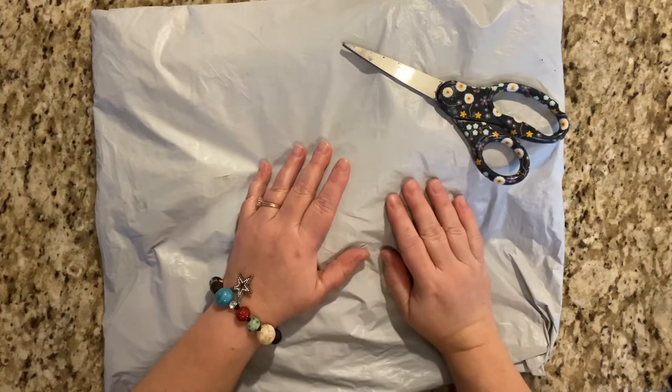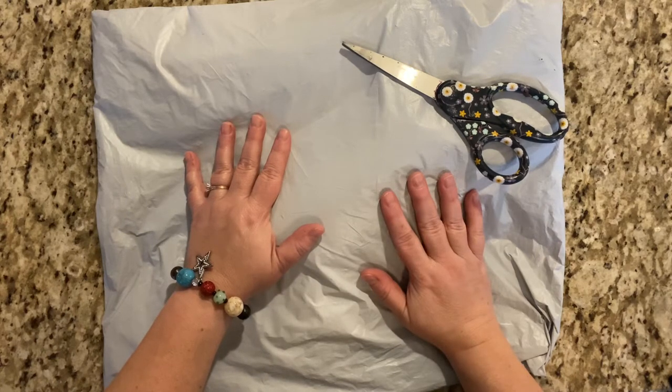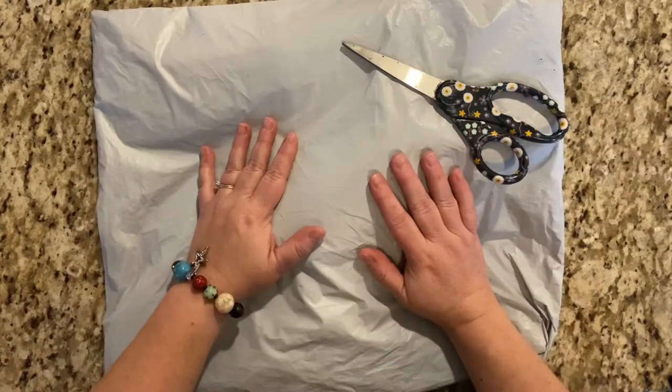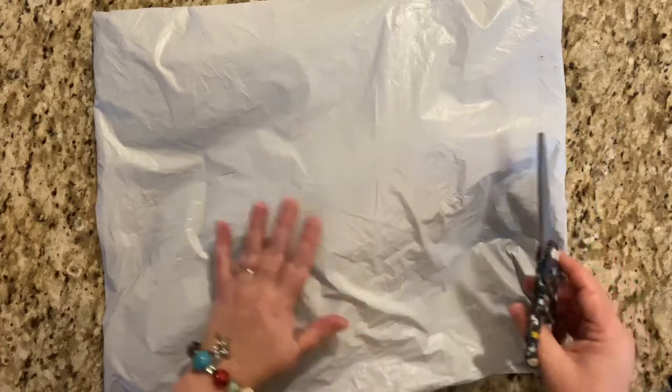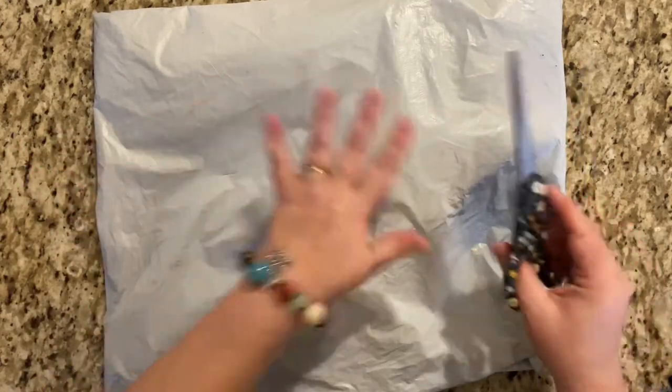Hey guys, it's Lori. I'm here with another unboxing. This time it is from FG Normal. That's my favorite place to get my snack-sized paintings and craft projects. I cannot wait to open this.